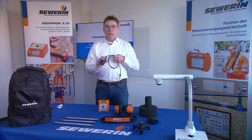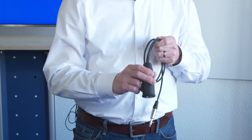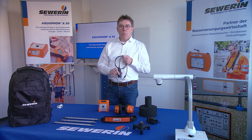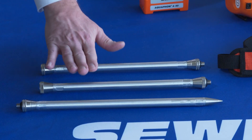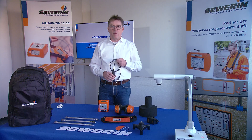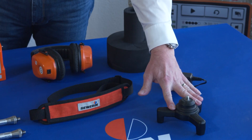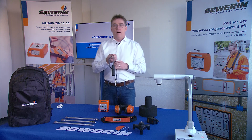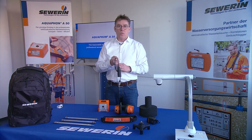The universal microphone UM50 belongs to the set as well. For using the UM50 while pre-locating water leaks, a test tip and two extensions are at hand. Alternatively, the tripod can be connected to the UM50 so that you have a ground microphone available for pinpointing leaks on the surface.